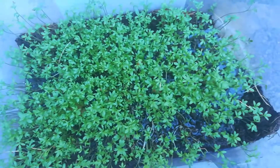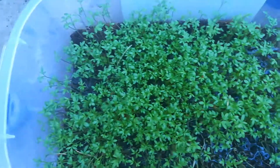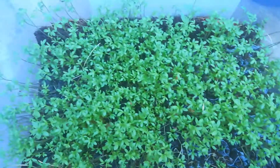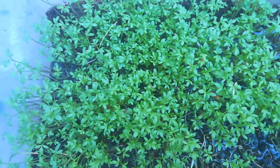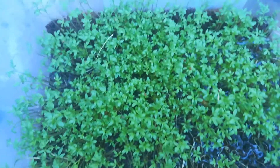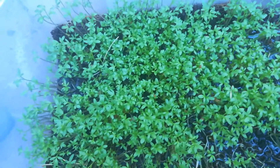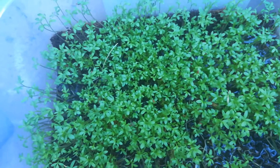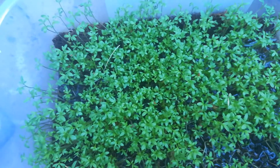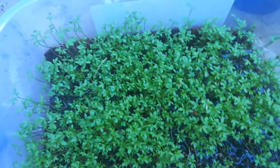This cress is about seven days old and it's coming up quite good. Today I'm going to feed it with what is called compost water. I took some soil out of my compost and use it to water this.